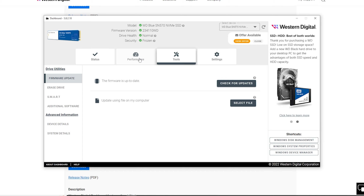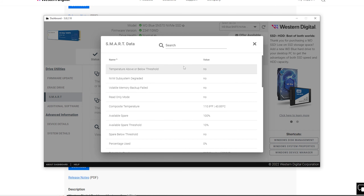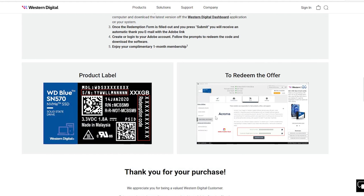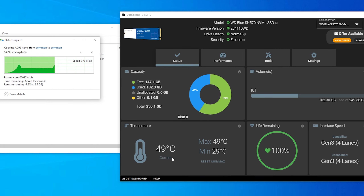The best thing about purchasing WD internal storage is that you get a one-month membership for Adobe Creative Cloud and also Acronis True Image, the award-winning file backup software. You can redeem this software once you download WD Dashboard, activate it, and fill out an online form.